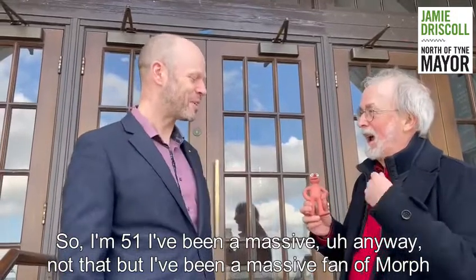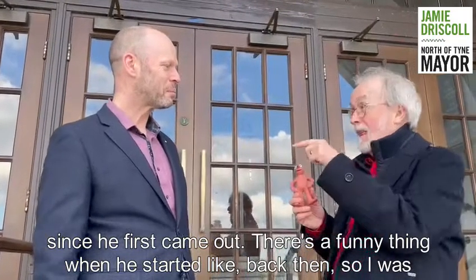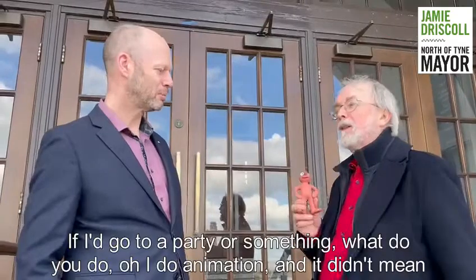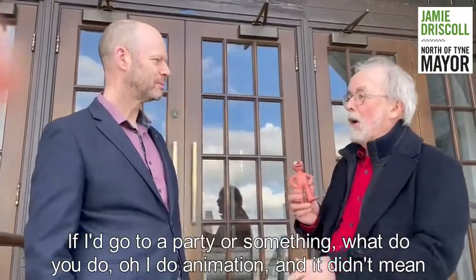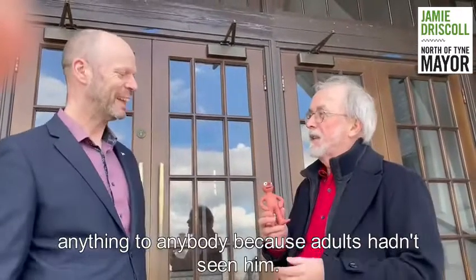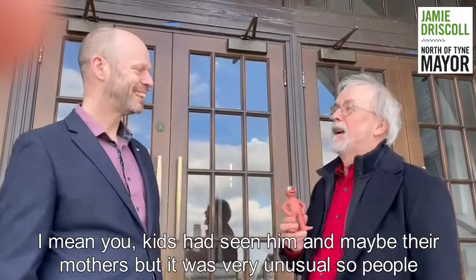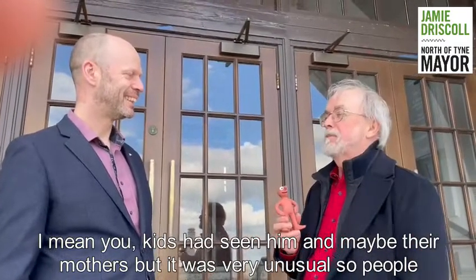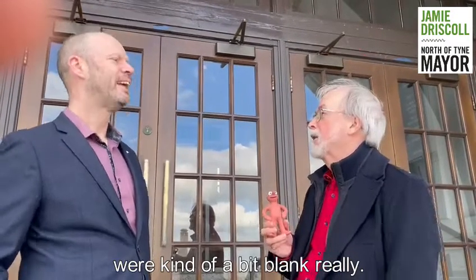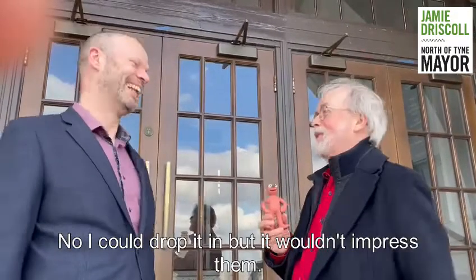I've been a massive fan of Morph since he first came out. There's a funny thing — when he started, back then I was a young man, and if I went to a party, what do you do? Oh, I do animation. And it didn't mean anything to anybody, because adults hadn't seen him. Kids had seen him, and maybe their mothers, but it was very unusual. So people were kind of blank. Not the sort of thing you'd drop into a conversation to impress people — I could drop it in, but it wouldn't impress them.